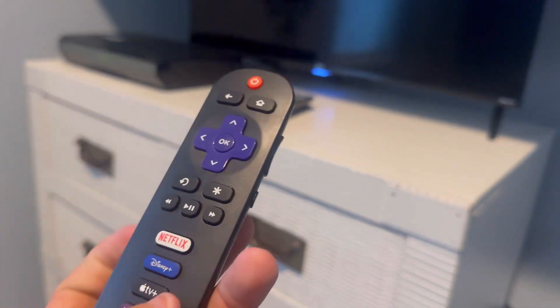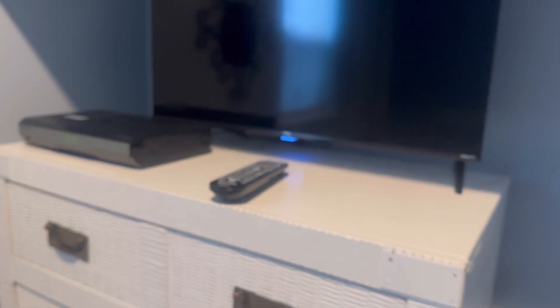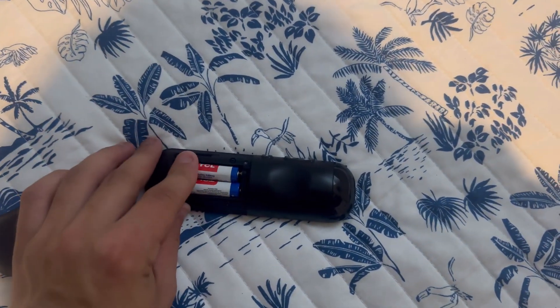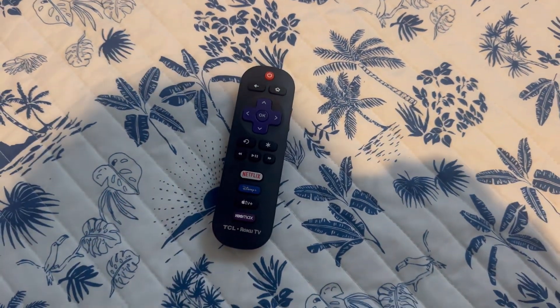Use the remote for it — it's pretty typical, you know. Check the batteries for it. It has the factory TCL batteries in it, so that's good to go.